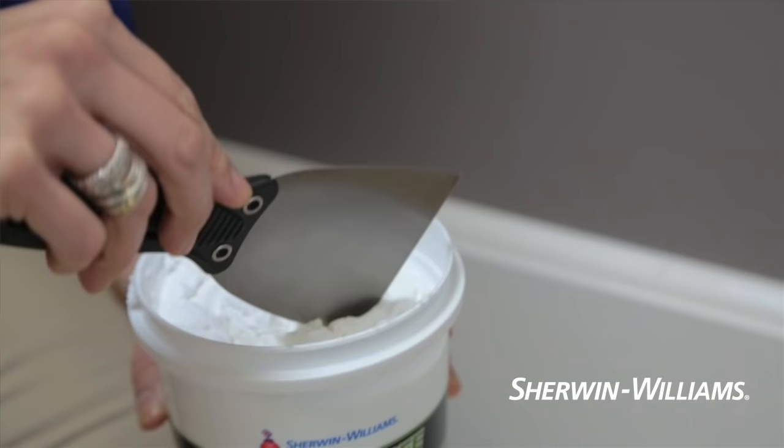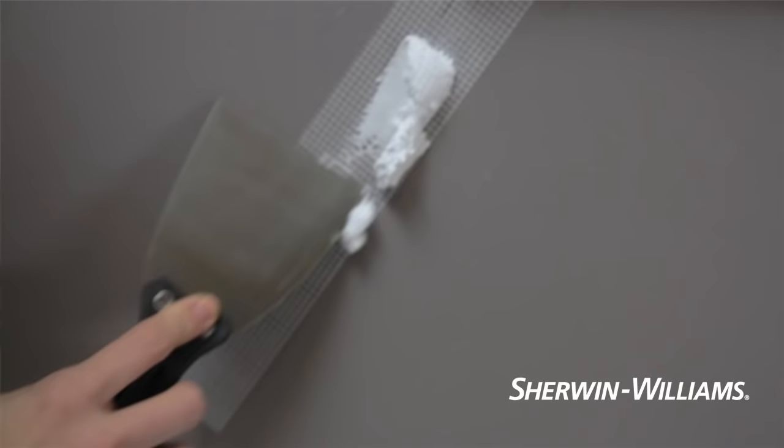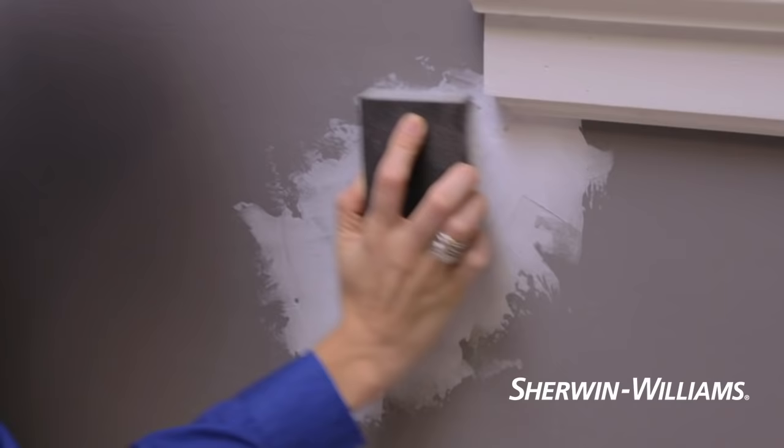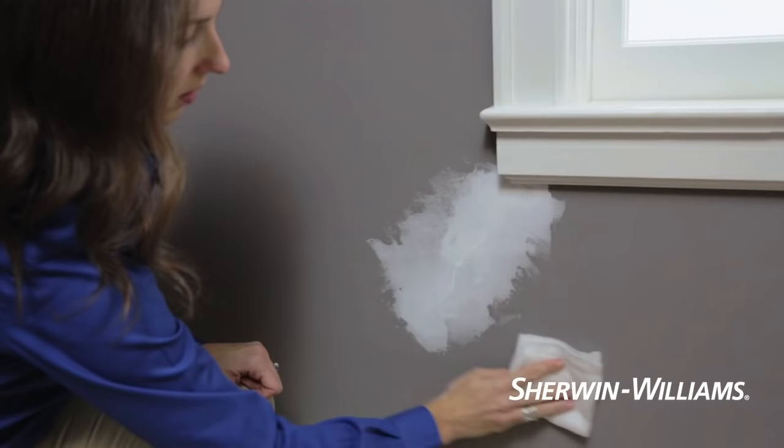Holding a clean putty knife at an angle, spread shrink-free spackling into the crack until it's completely filled. Taper excess spackling onto the surrounding wall, then let it dry completely. That's very important. Smooth the surface with a fine grit sanding sponge and wipe off the dust with a tack cloth.